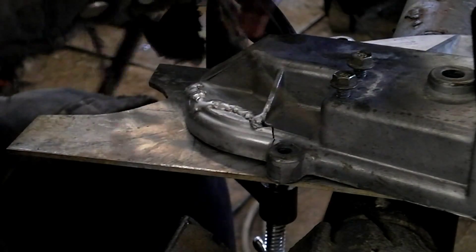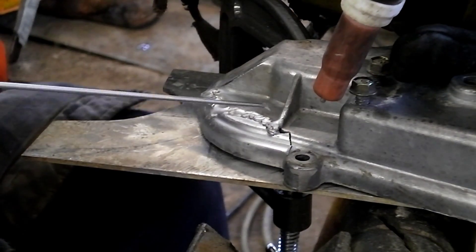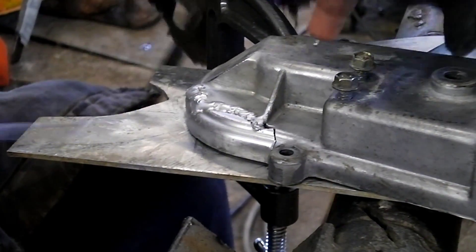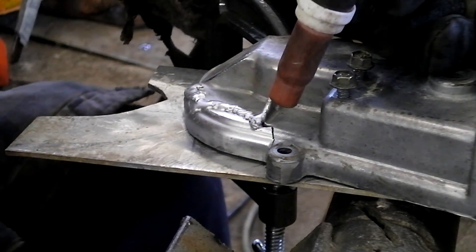Alright, now what you want to do is when you fire up your welder, you're going to create a little pool of weld — just a little pool. You're not going to add any material until you start moving, until you have a nice...